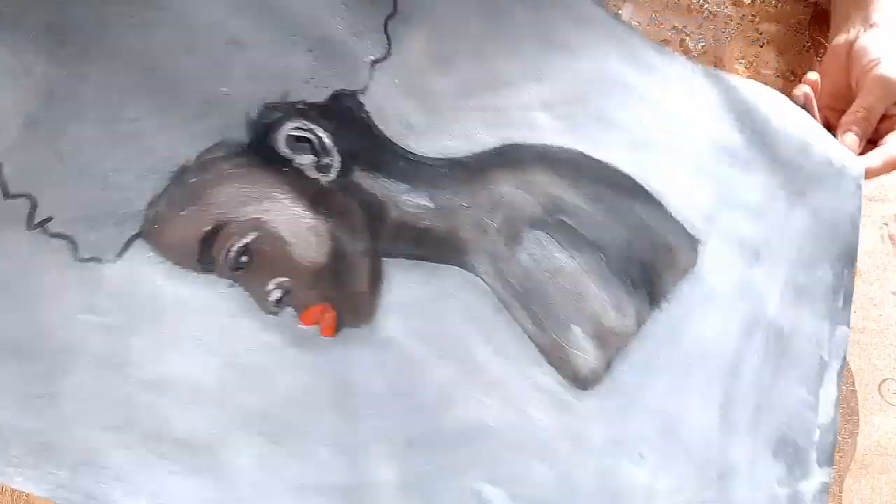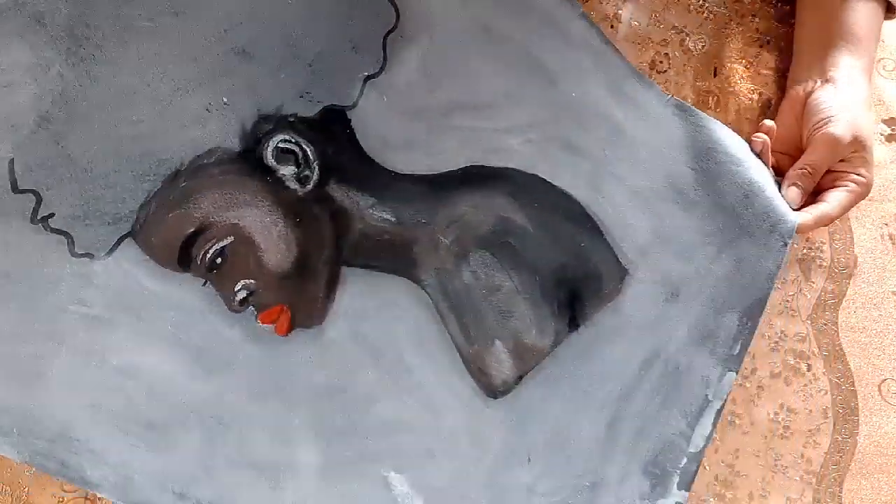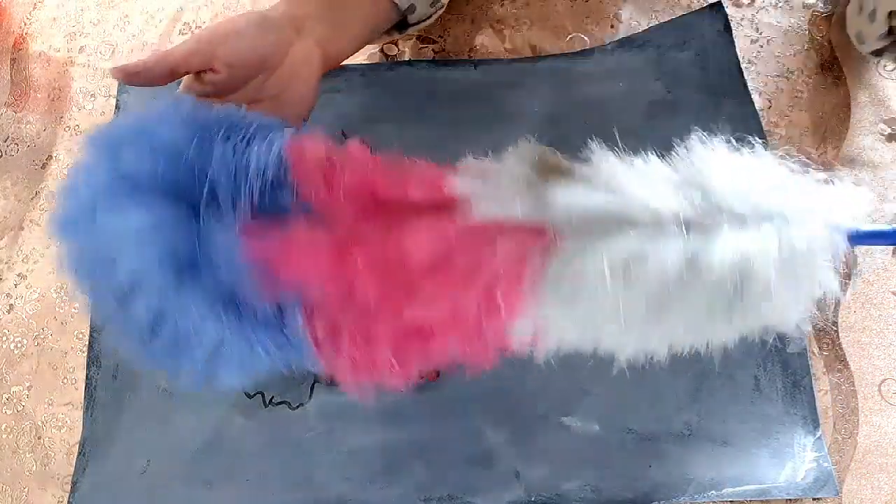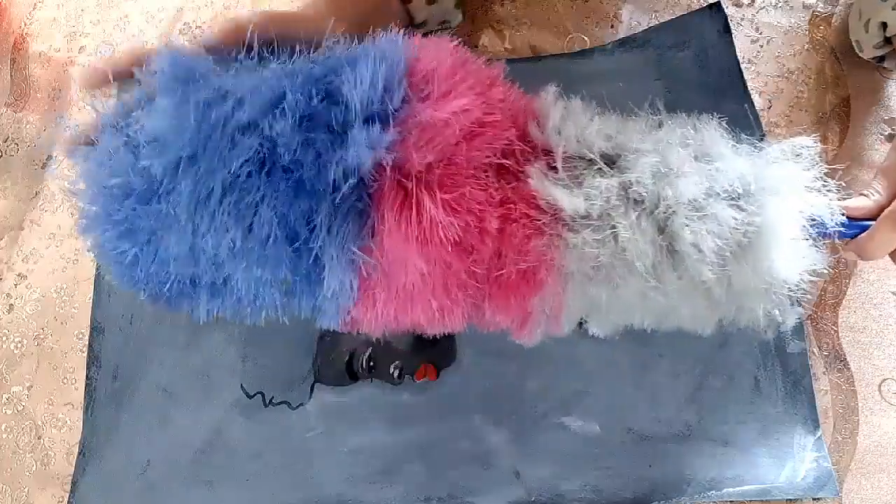Here it's almost done — the shading and the details. There are still some mistakes but that's okay. Now I have this boomerang-type tool for cleaning the dust.